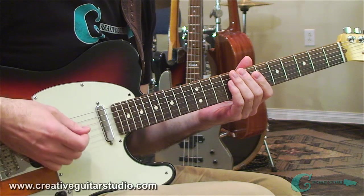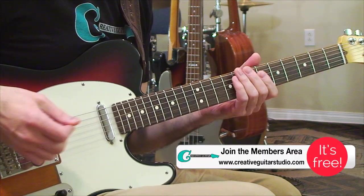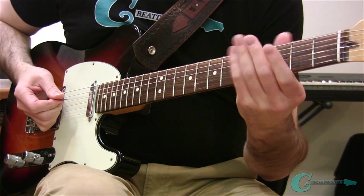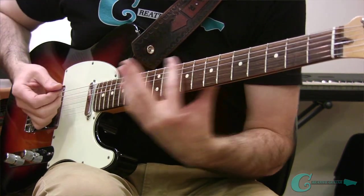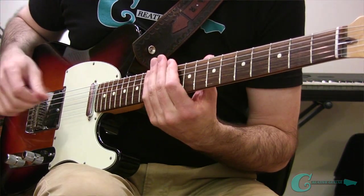The best part about this scale trick is that it's very simple to understand. All you need to do is visualize the guitar neck in two parts. The lower half is from the open strings up to the 7th fret area, and then the upper half would be from the 7th fret all the way up to the 12th, or maybe 14th or 15th.